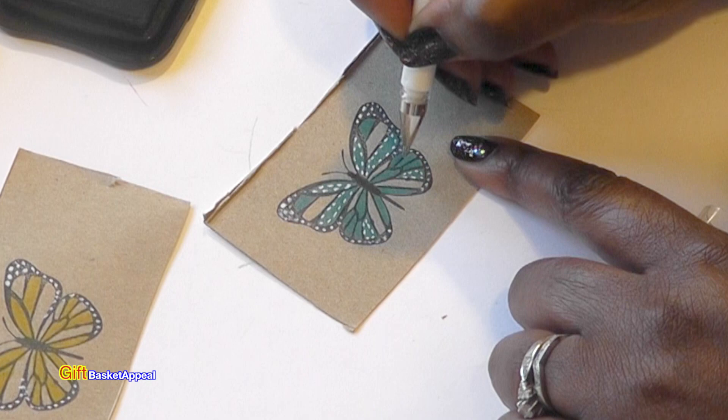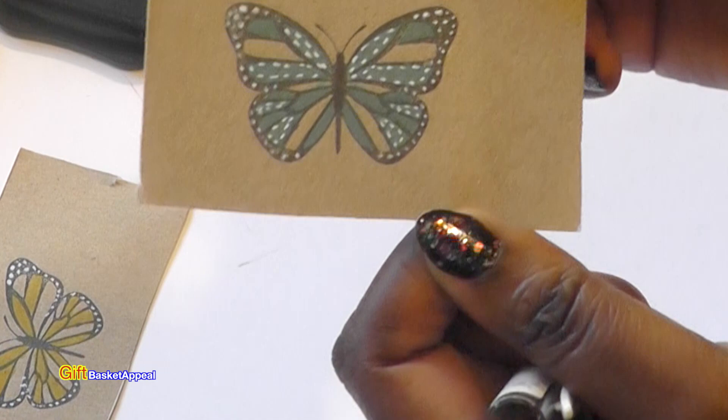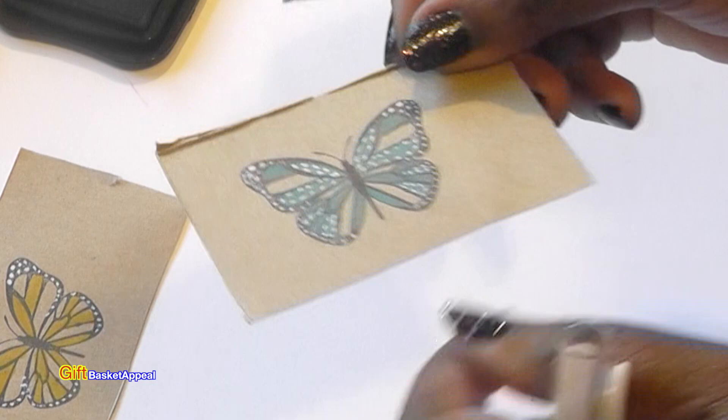I'm going to add just a little bit in here — adding a few little dots. Let me bring that up closer so you can see what it looks like. Just adding those few little dots and stitching really helps. I'm going to go ahead and do this one and then we'll be ready to cut it out.